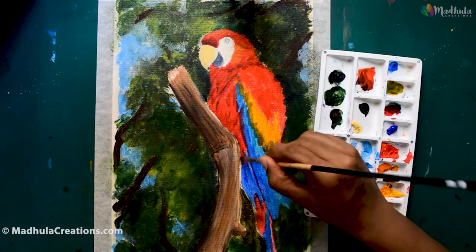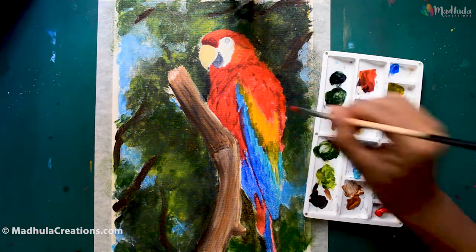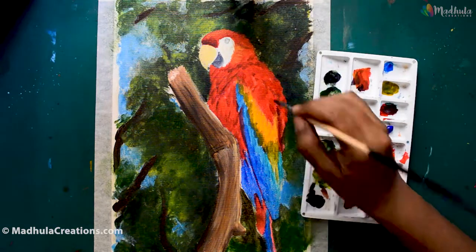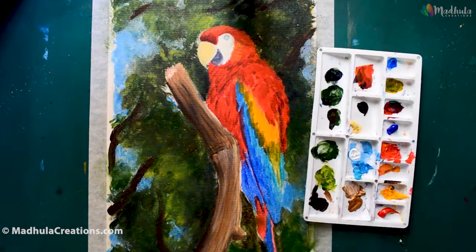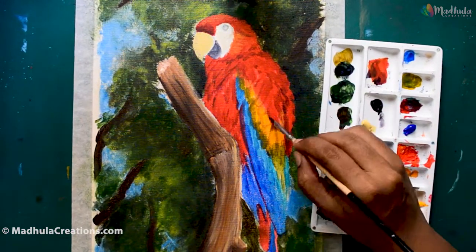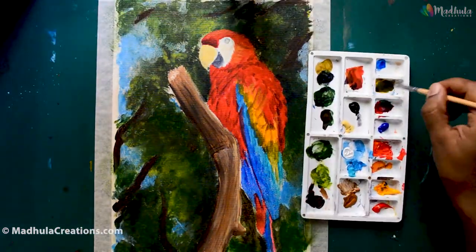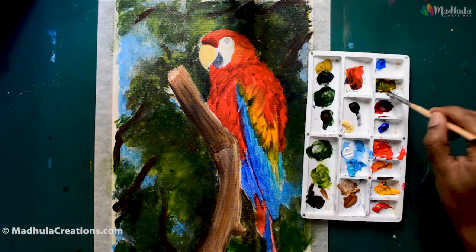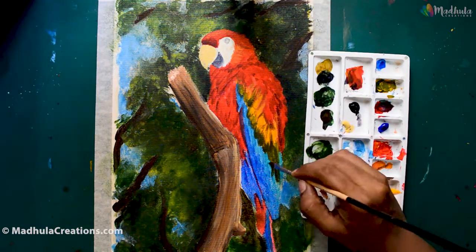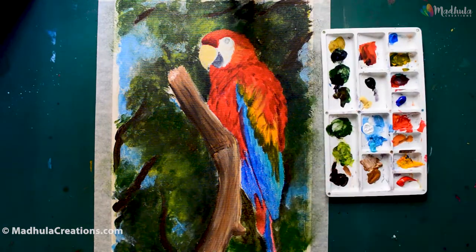The feathers in the face are very beautiful, and in every bird this is very distinctive — they are unique as our fingerprints. I am adding the shadows for the feathers and the wings. The scarlet macaws are very colorful, so you will have to use a combination of reds, yellows, greens, and blues to bring out that colorful nature of the bird.